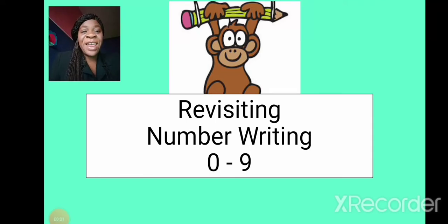I can write my numbers, I can write them well. I can write to 10 and I can write them well. I can write my numbers, I can write them well. I can write to 10 and I can write them well.